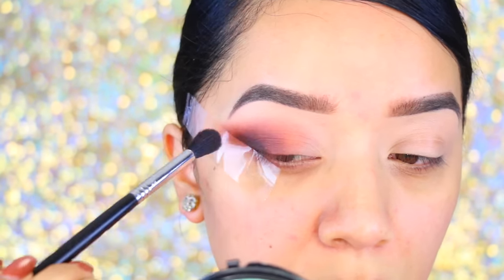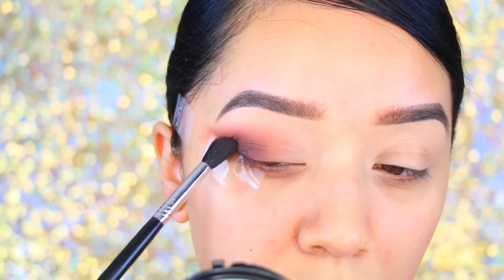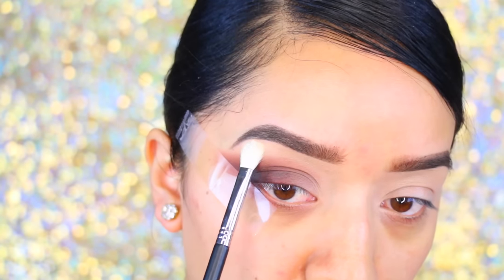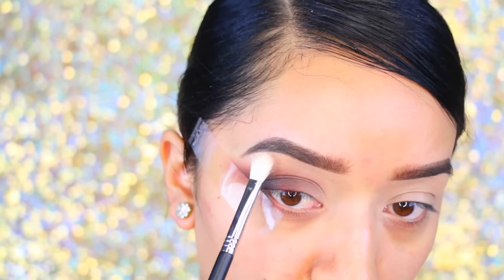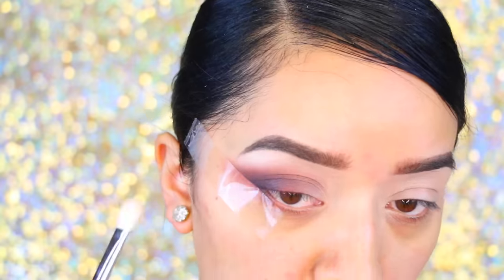Any black shadow you have works just fine. I'm really concentrating that towards the outer end and then blending it inwards to get that gradient effect from darkest to lightest. Then I'm taking a vanilla shade and applying it to the brow bone. I'm also going to take a little bit of Makeup Geek's Shimma Shimma and apply that, since everything else is going to be matte.